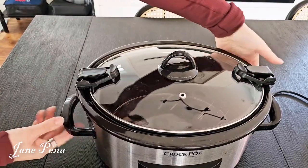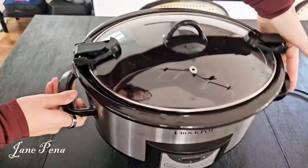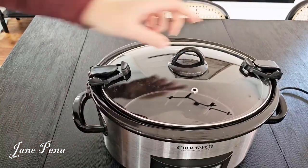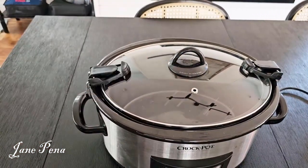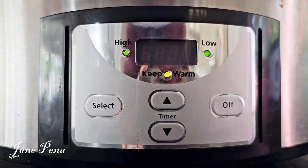They have two handles on each side so you can carry it wherever you go, and you know your lid is going to stay on nice and tight. There's also a little steamer hole so too much pressure doesn't build up inside.